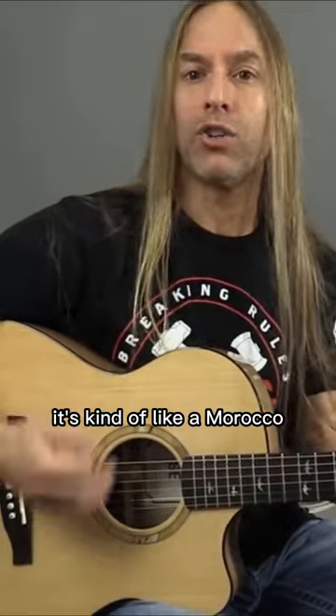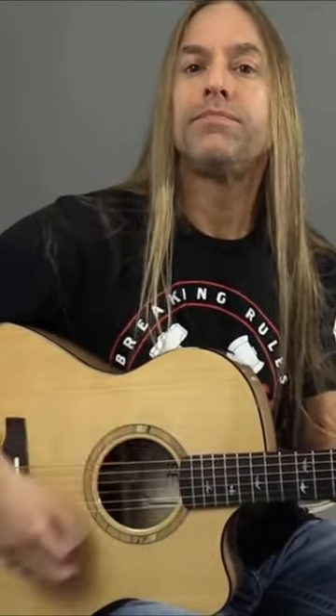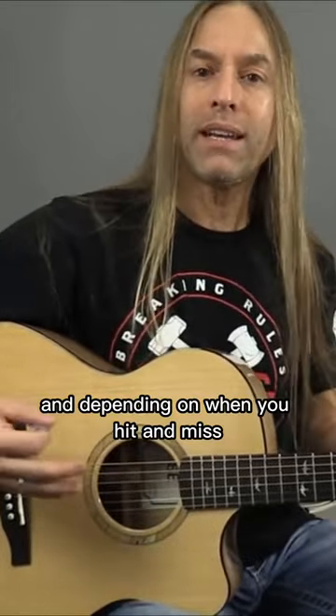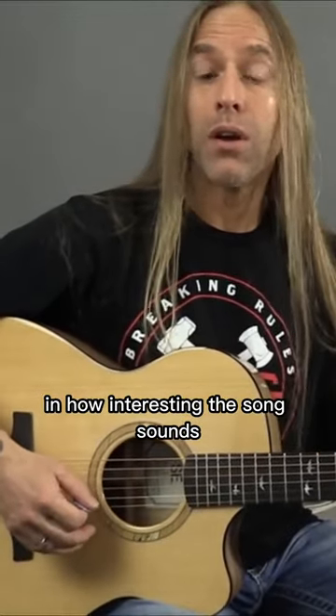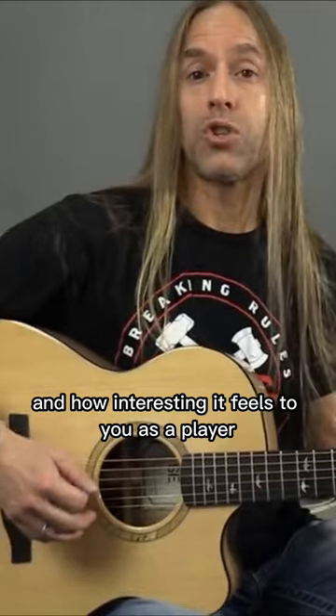But the goal is to understand that once you get the arm moving it's kind of like a maraca. You want to keep it moving and depending on when you hit and miss the strings can make all the difference in how interesting the song sounds and how interesting it feels to you as a player.